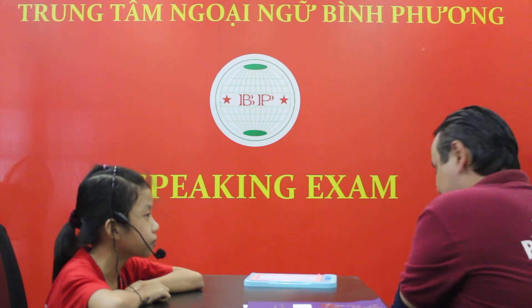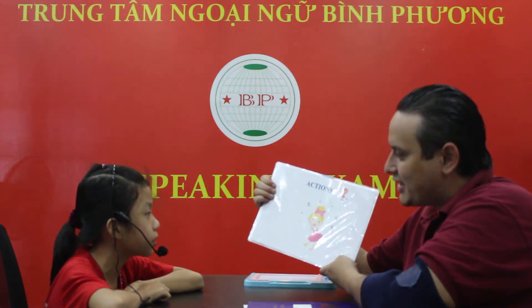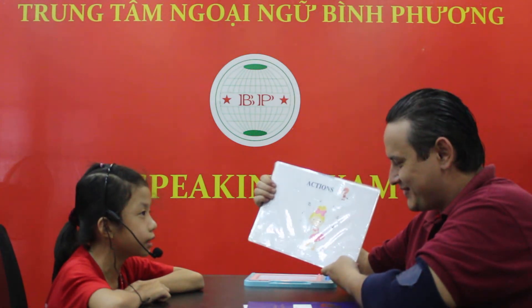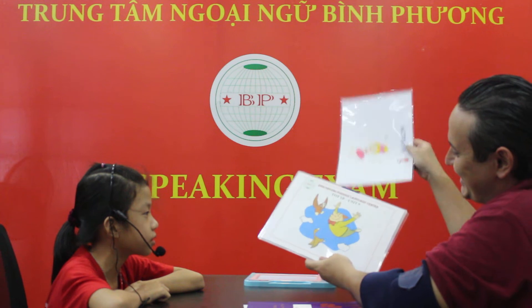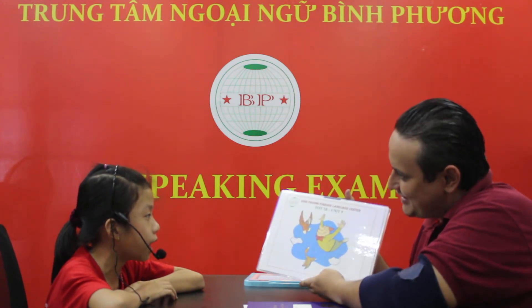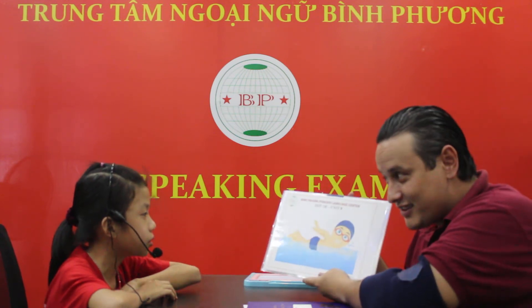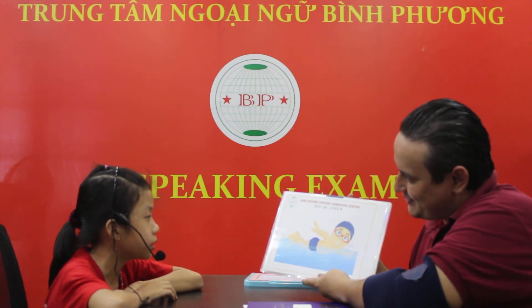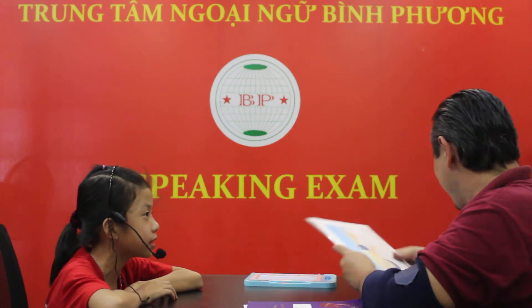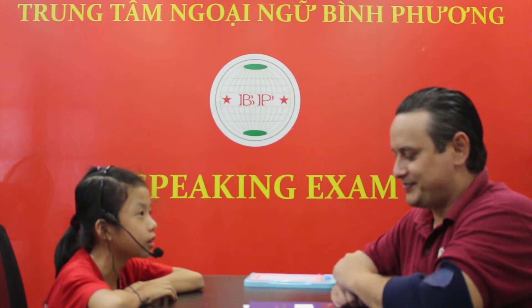I'm going to show you some actions now. Action one: Sing. Can you sing? No, I can't. All right, that's okay. Action two: Play. Can you fly? No, I can't. Good job. Action three: Swim. Can you swim? No, I can't. Okay, what can you do? I can draw. Good job. Very good.